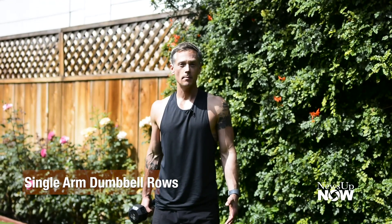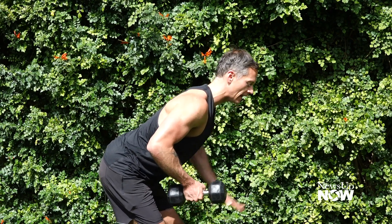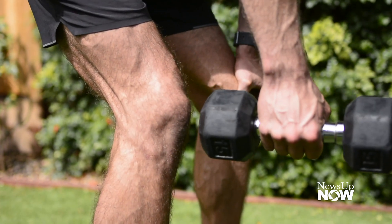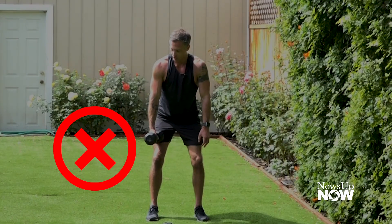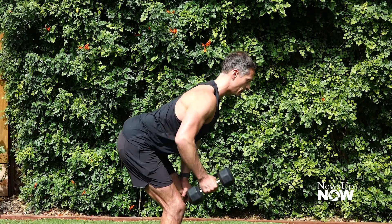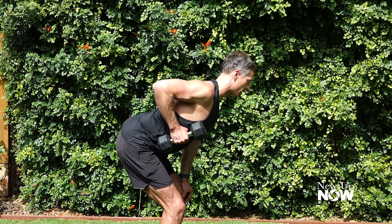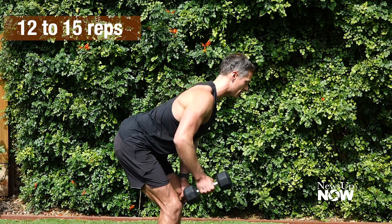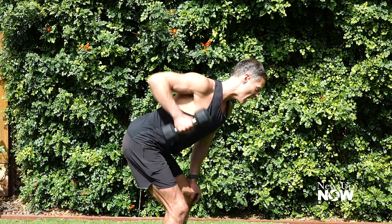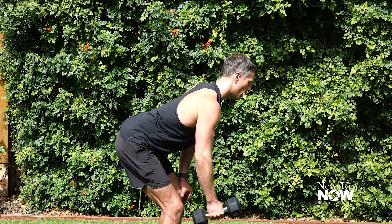Our first move is a single-arm dumbbell row. Take one dumbbell in one hand — I'm starting with my right. Get your feet about hip-width apart and extend your hips back. Take your non-working hand and brace on your knee. In the starting position, the head of the dumbbell is touching your kneecap. If it's above your kneecap, it's going to hurt your neck. Slowly and controlled — same tempo up and same tempo down — bring that dumbbell all the way up to your ribs, then fully extend your elbow back to the kneecap. Do 12 to 15 reps per side, making sure you're fully extending the elbow and not dropping your shoulder. It's a slow, controlled movement so your muscles hold tension as long as possible.